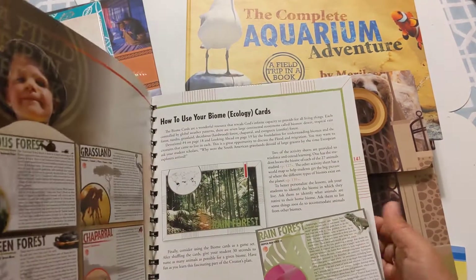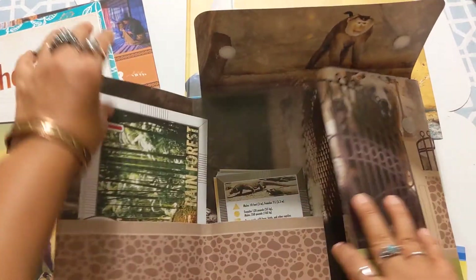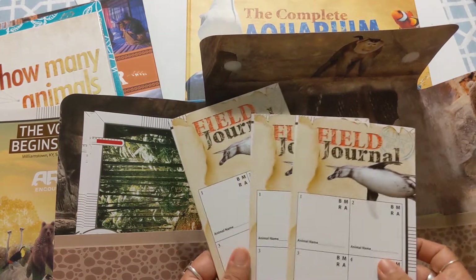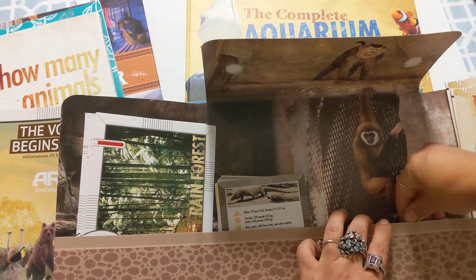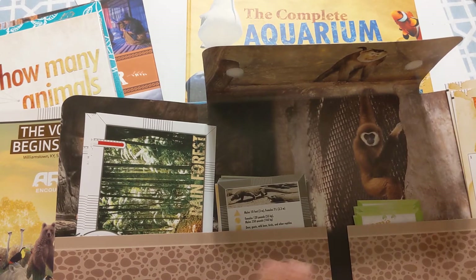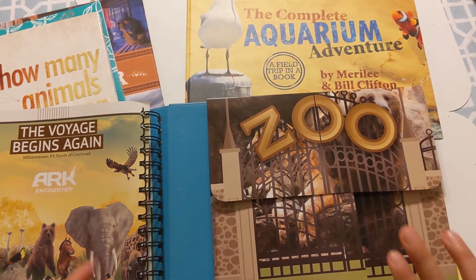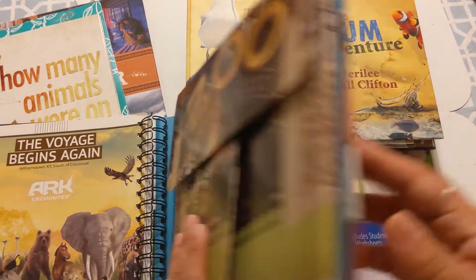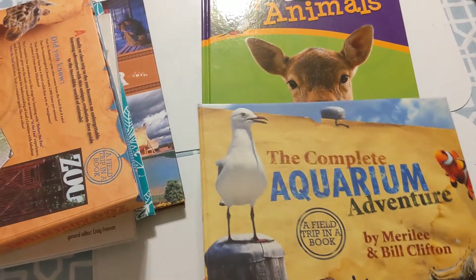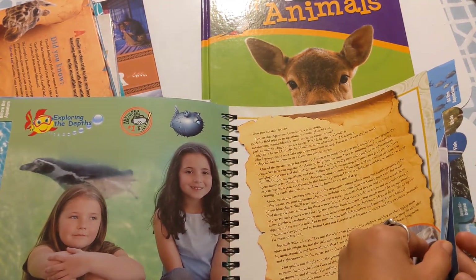At the end of it all, you get to go through the zoo and do some activities. It has fact cards, and you do a kind of scavenger hunt at the zoo where each person gets a field assignment. I'm sure as I go through it, it will make a lot more sense. But the quality and beauty of it — I was just amazed, I was floored. I mean, I had to hold my daughter back from going through the whole thing. She actually went through all of it, looked through everything, and she's excited. And I'm excited too. I can't wait to go through all of these.